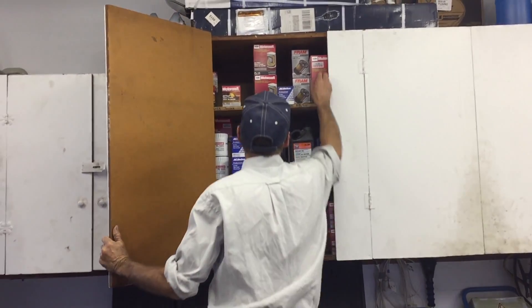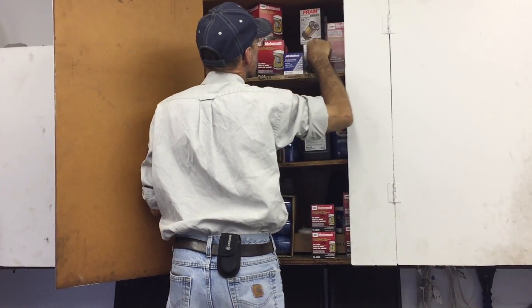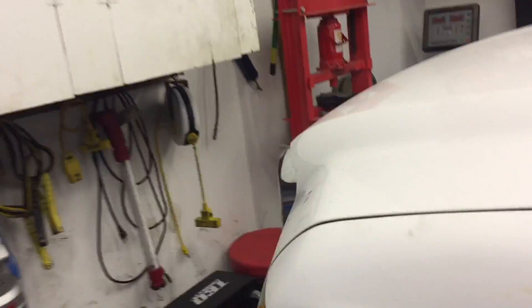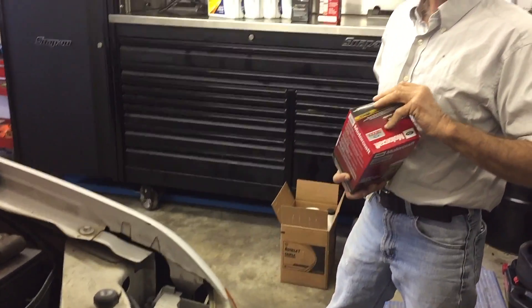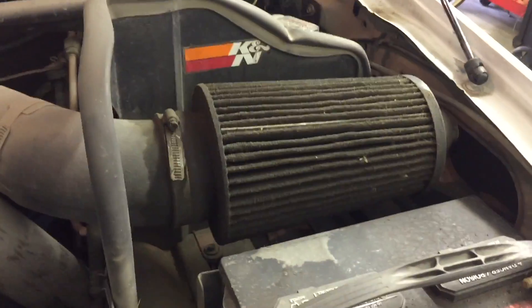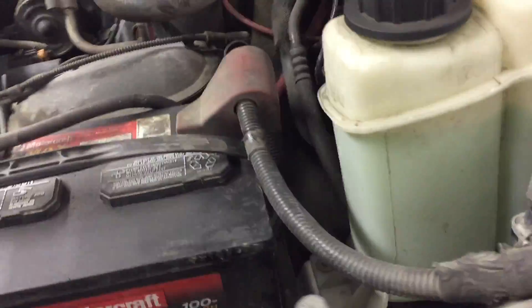The big one — the biggest filter up there, yeah, the one that holds a quart by itself. We already did your fuel filter, so we don't need to worry about that. But we'll clean the air filter too, get two new batteries — everything else looks good.